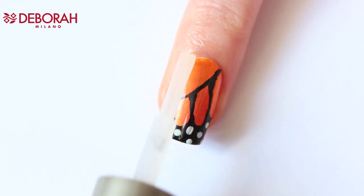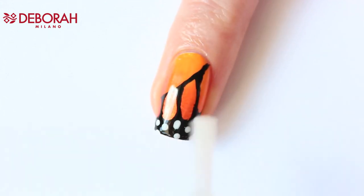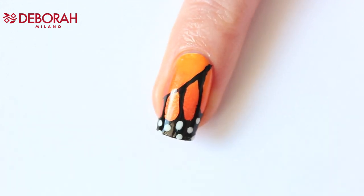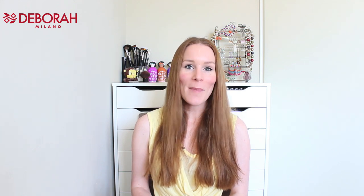And of course the best part is adding the top coat. Now all you have to do is let everything dry and enjoy your nails. I hope you liked this tutorial — if you have questions let me know, and see you next time. Bye bye!